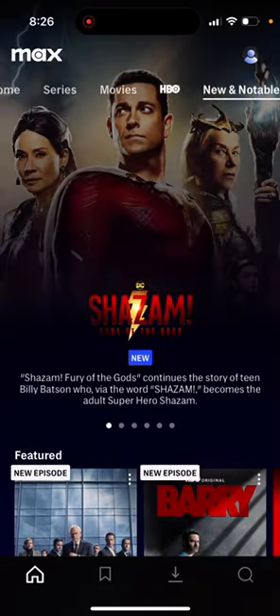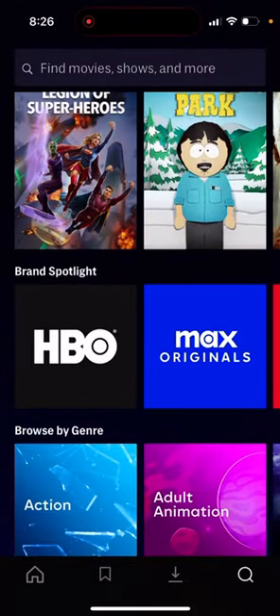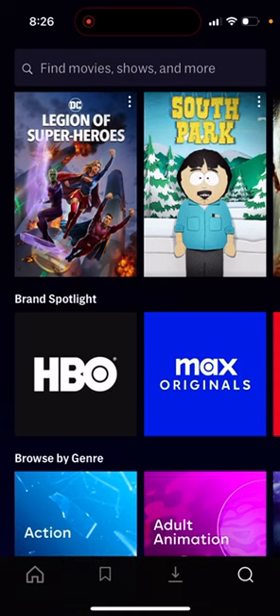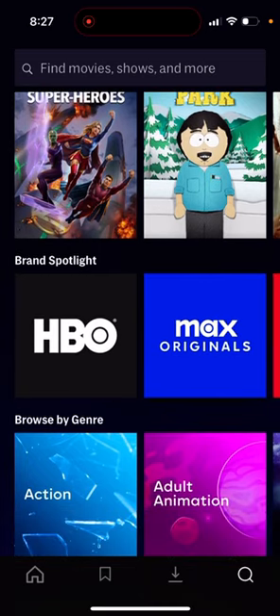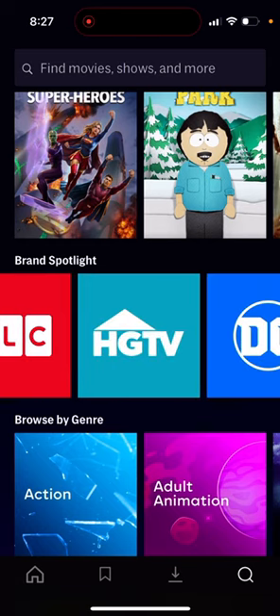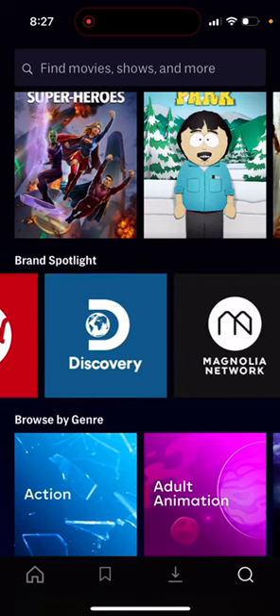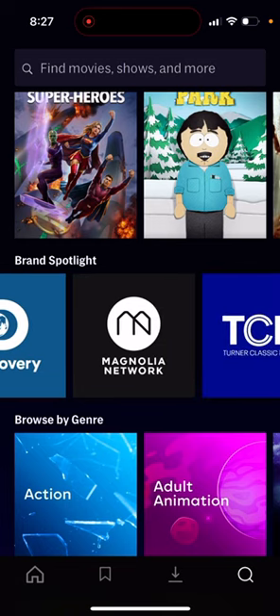You also have New and Notable. One thing I wanted to test was whether you could access Discovery channel content already. In the search bar's brand spotlight, you have HBO, Max Originals — they dropped the HBO name, so it's no longer HBO Max Originals, just Max Originals — along with TLC, HGTV, DC, Wizarding World, Food Network, and Discovery.